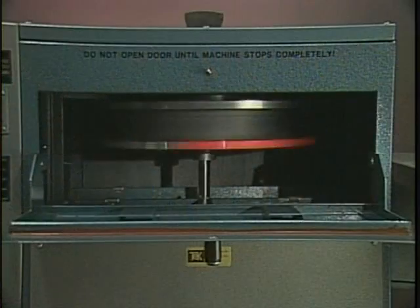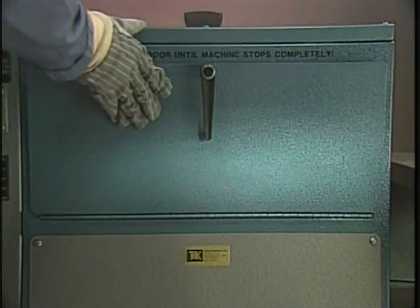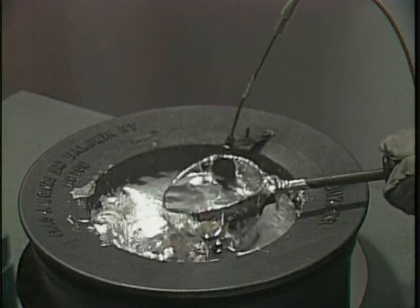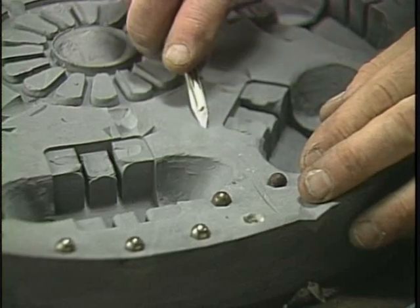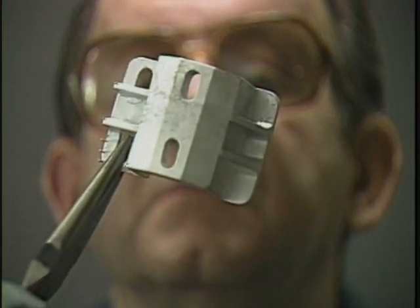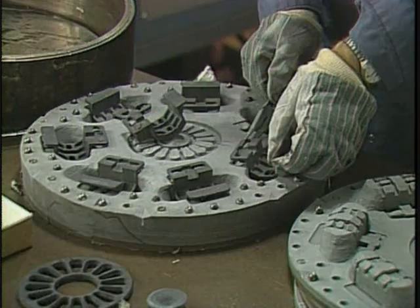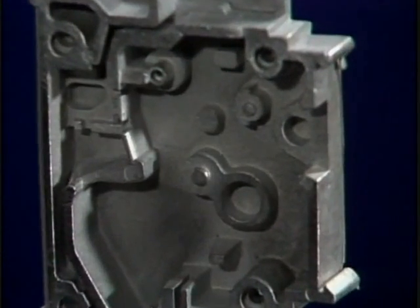TechCast has taken spin casting — once a simple novelty technique only used with low strength, low temperature metals — and revolutionized it, transforming it into a major industrial casting and manufacturing process. It is now possible to make complex molds and finished parts in high strength zinc alloys and thermoset plastics in as little as three hours, with even parts like this rarely taking more than a day.